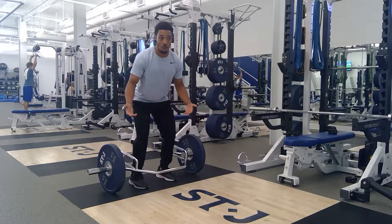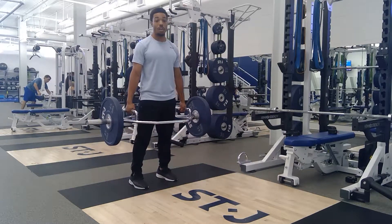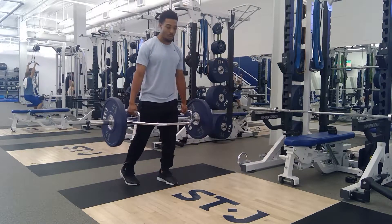We'll deadlift this up just how we normally would, two feet on the ground. We'll stand up nice and strong. Now if I wanted to start on my left side, I would take my right foot, bring it to my left heel, and drag it out so now I am more staggered.